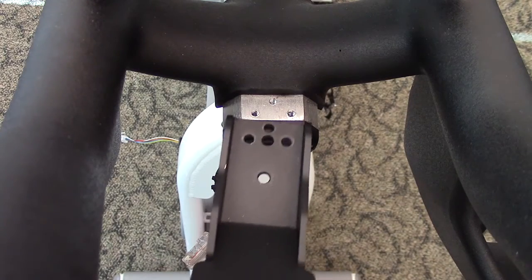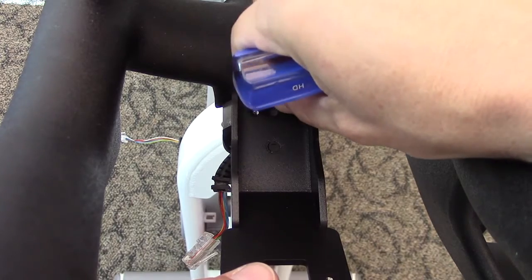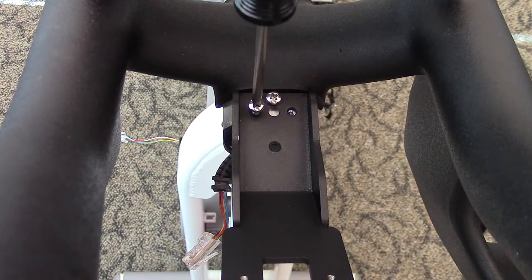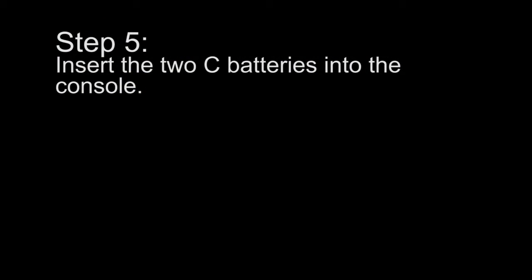Step 4: Mount the console bracket using the three Phillips pan head screws. Step 5: Insert the two C batteries into the console.